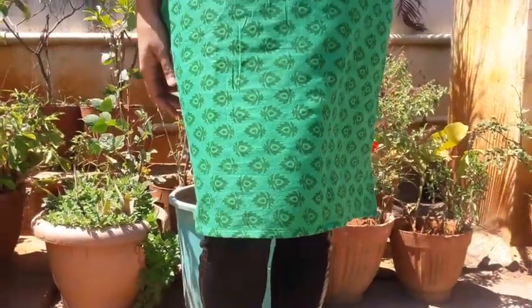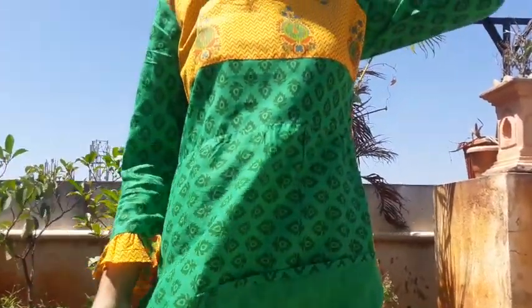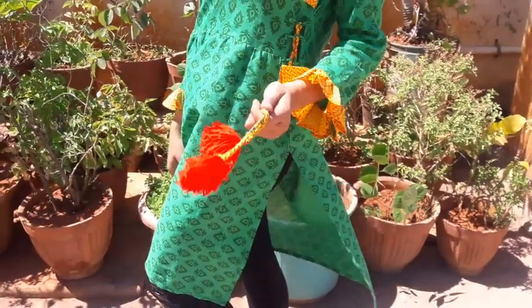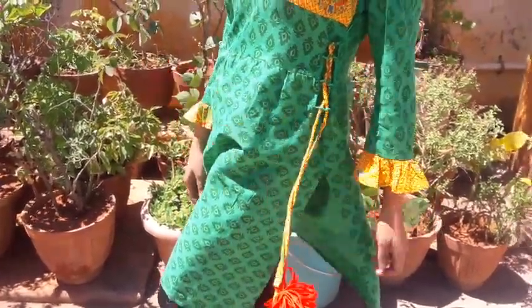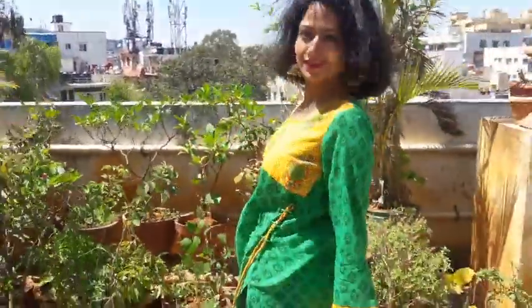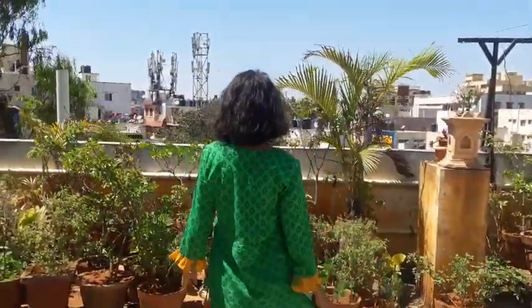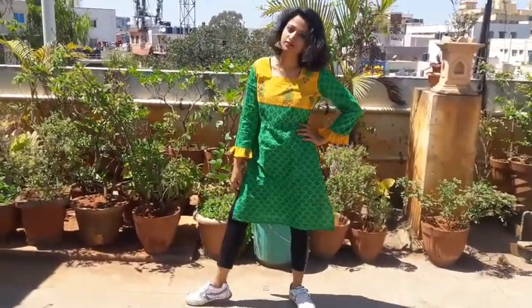The next kurti is also cotton but has two fabrics merged — one yellow and one green. The neck, sleeves, and side tie are in yellow, and the rest is green. I've also attached pompom detailing, and the tie is only on one side. The sleeve is three-quarter length, the hem is below the knee, and the neck is square. It's simple and attractive — suitable for party wear or office wear. I paired it with gold jhumkas in green and yellow to match, along with fit jeggings and sport shoes.